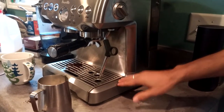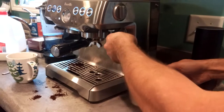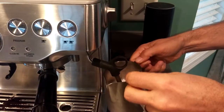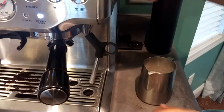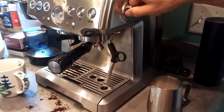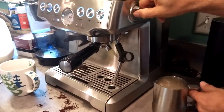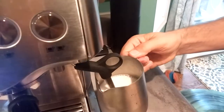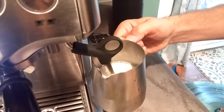Once it starts steaming, turn it to standby so you can get your frothing pitcher underneath, and then turn it back to steam. You have to do it within eight seconds or you're going to lose your pressure and hot water. Turn it to steam, it discharges some water. Now it's steaming — turn it to standby. You want to have the tip under the milk about an inch and a half or two inches, until it starts going in a vortex in a clockwise rotation.